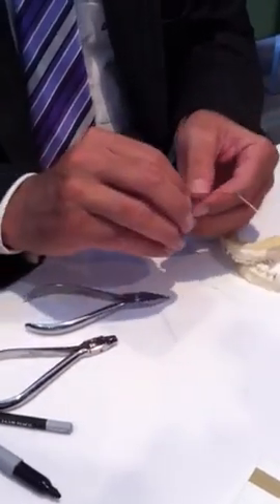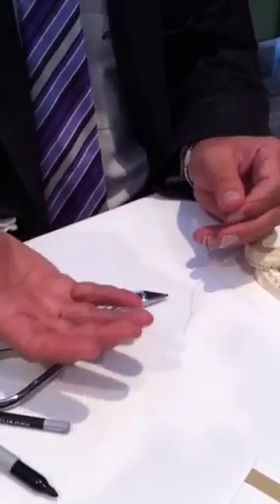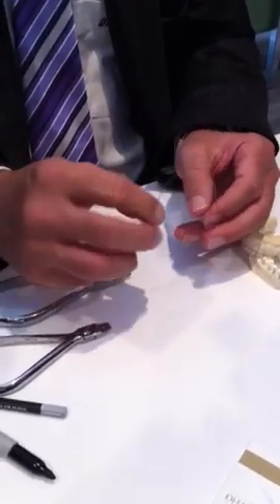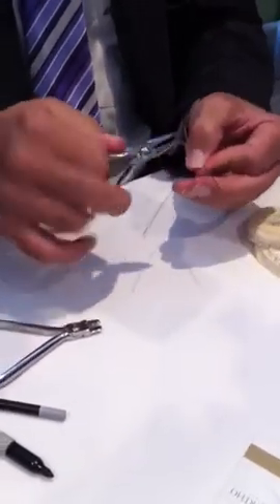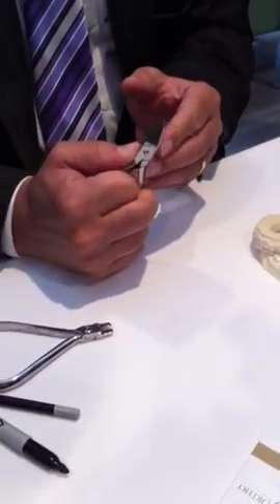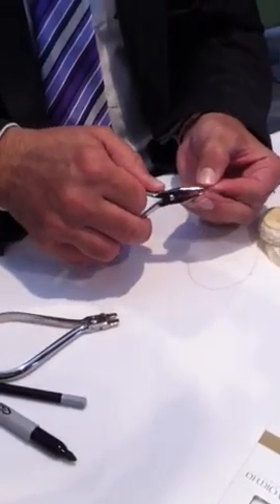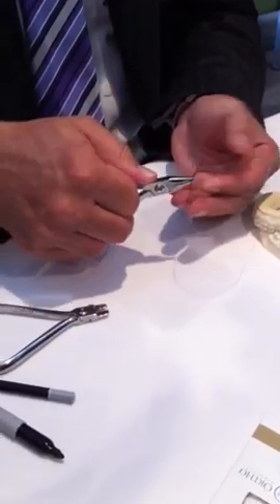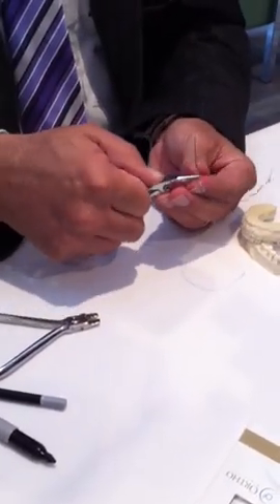So, very simple to bend — you can see that took just a matter of seconds. If you want to buy these preformed you can, but then of course you have to keep a large inventory. At every visit when the patient comes back in, I will check the amount of activation. If it needs more activation it's very simple: it's removed from the mouth and then again using the half-round end you can just open that angle. As you open the angle you get the activation. So if I just bend it on the other side just for completeness — remember the main thing is to find the mark, because if it's not then it's going to be asymmetric when it goes in the mouth.